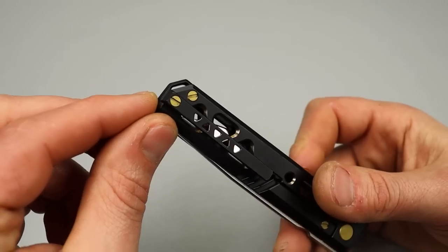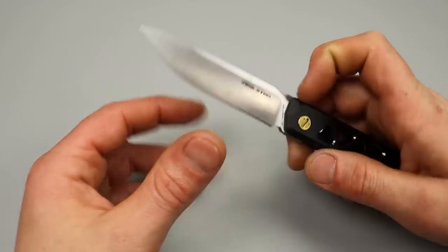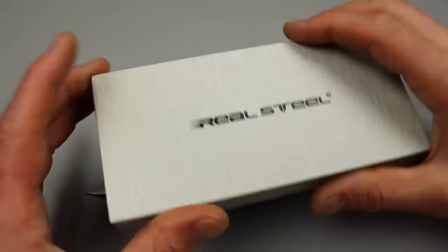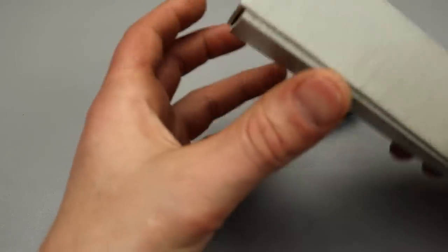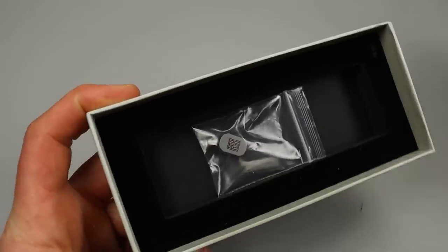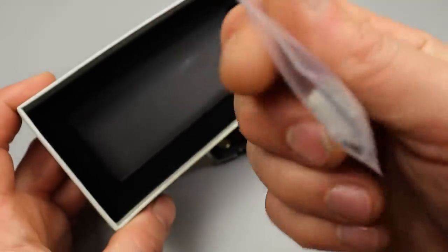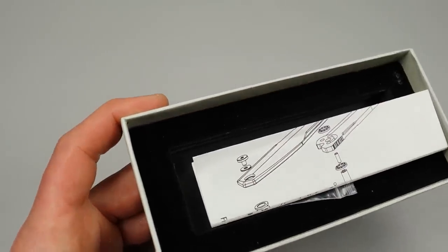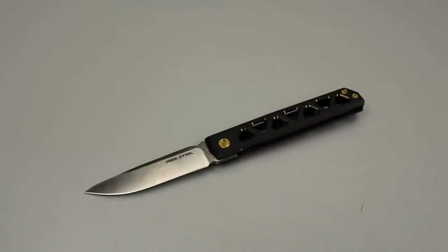The titanium milled pocket clip - we'll see how that works when we do the full review. We do have a lanyard hole integrated into the back spacer, which is nice - I'd rather it be there than anywhere else. Mine did come with a titanium bead and I do like their packaging - they do really nice packaging, they wrap it up in a cloth. I'm not sure if all of them will come with the titanium bead but mine did have a special bonus wrapped around it, so you guys will have to find out about that.